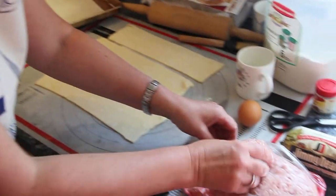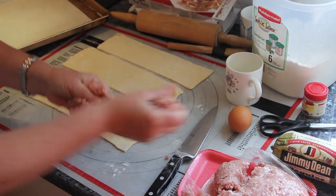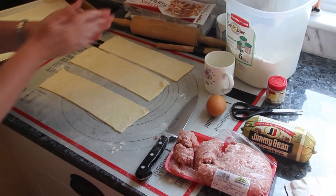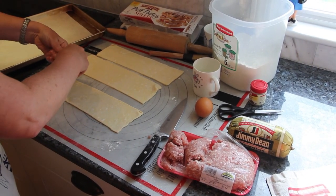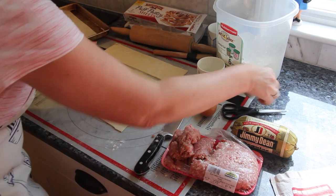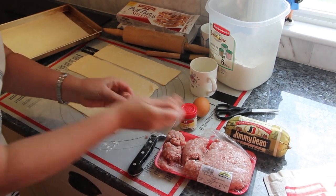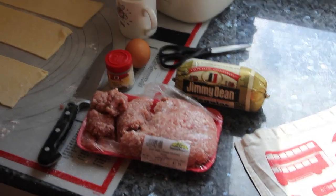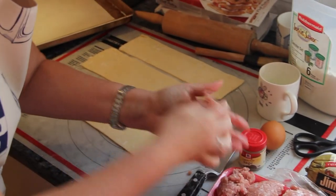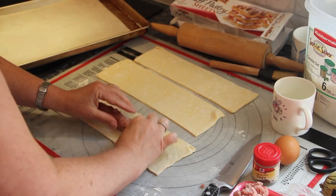I'm going to use sausage meat from our local farm stand, which is a nice quality one. But Jimmy Dean is readily available in most grocery stores and works just fine too. You can add sage and onion to it — Delia Smith has that in her recipe — but they're so simple that you don't even need to go that fancy.